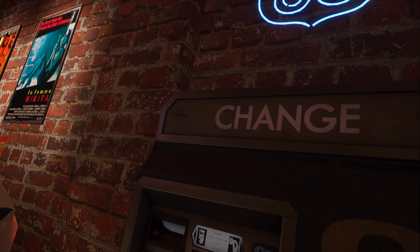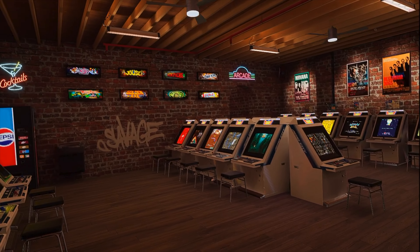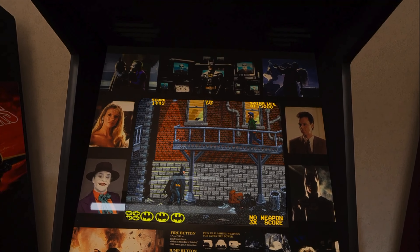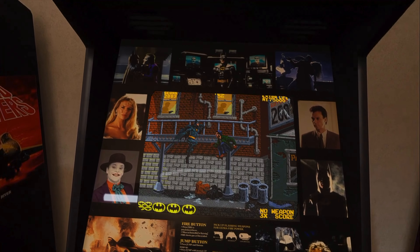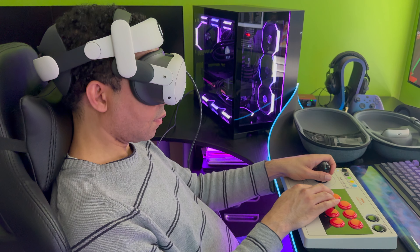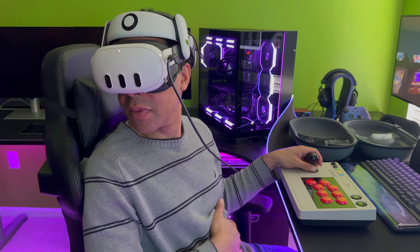You don't even have to leave your house. All you need to do is place your ROMs in the proper folder, put on your VR headset, and you're there. The app is supported by pretty much every PC VR headset, and it's also compatible with the Meta Quest 2 and 3, tethered to your PC. We used our Meta Quest 3.